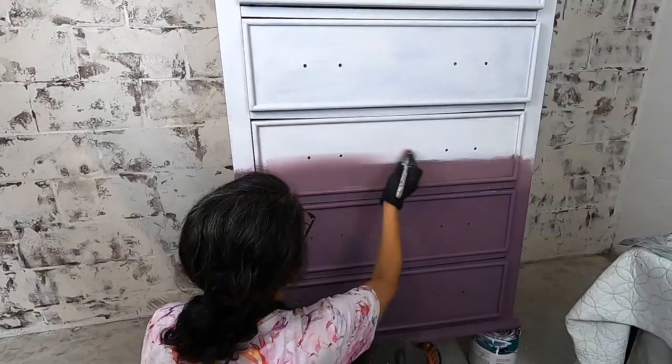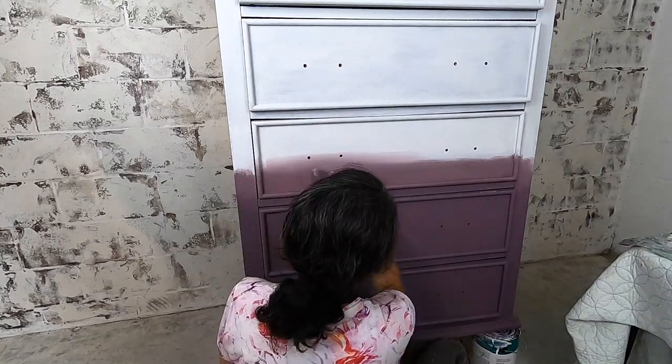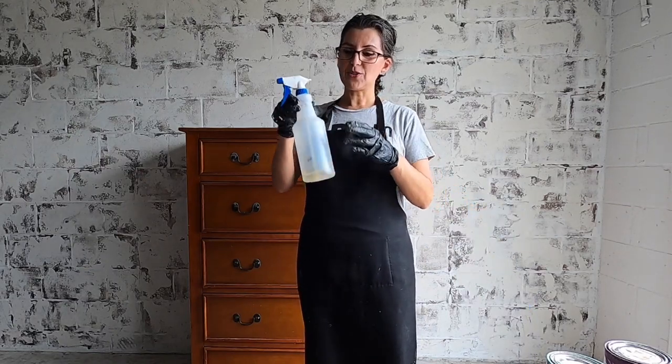Before I share the final reveal, I wanted to share some exciting news. I am launching my first in-depth furniture renovation course — this is nothing like what I have out there on YouTube. It is start to finish with my best tips and tricks that I have learned over the years. Head to my blog at nooksandbloom.com to sign up today.